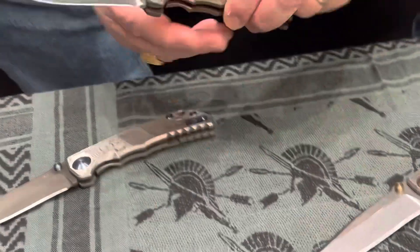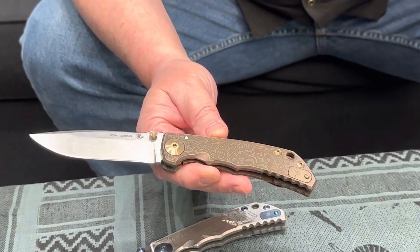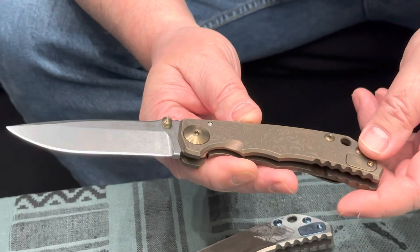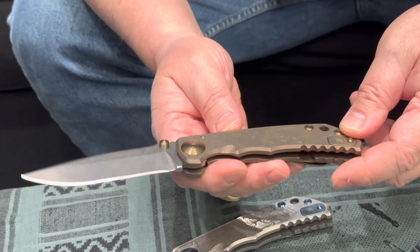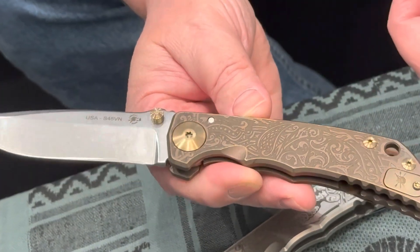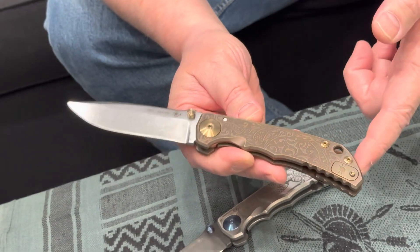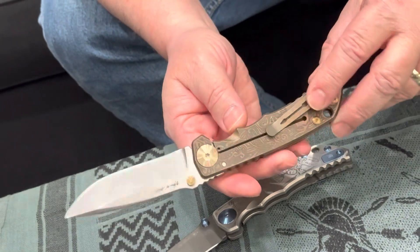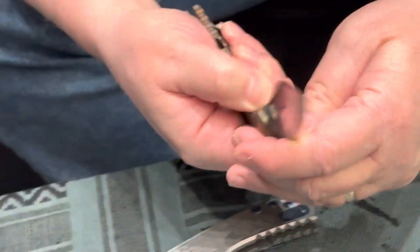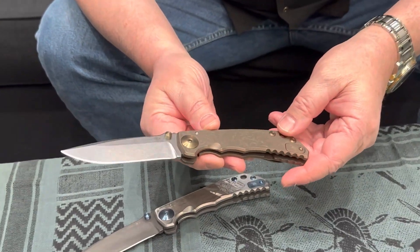The next one is called the Relic. The idea is to make it look like a Celtic relic that might have been dug up — something somebody found in the ground. It's very simple: no writing, no message, just a rough-hewn Celtic design that harkens back to an earlier time. Sometimes people just want something clean and simple. There's engraving on both sides, and all Harsey folders run on phosphorus bronze washers that smooth out over time.